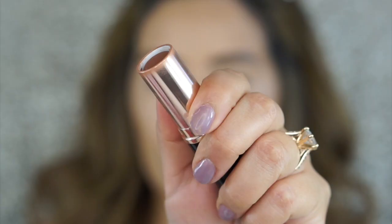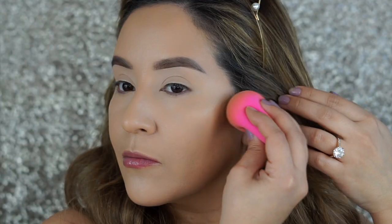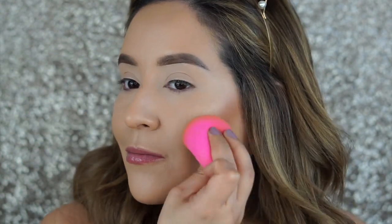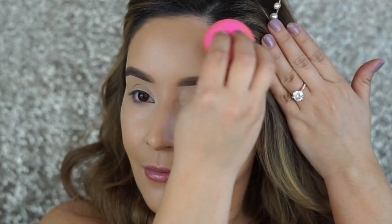Both of these concealers do such an amazing job of covering up any imperfections or discoloration — that's why I love mixing both of them. I'm going to go in with a cream contour. This is the Anastasia Beverly Hills in the shade Chestnut. I'm going to apply and blend that out with the flat part of the beauty blender.